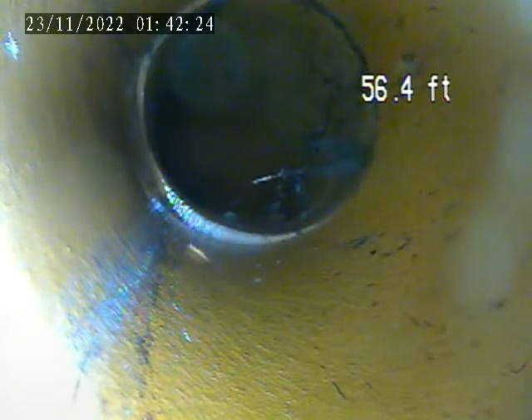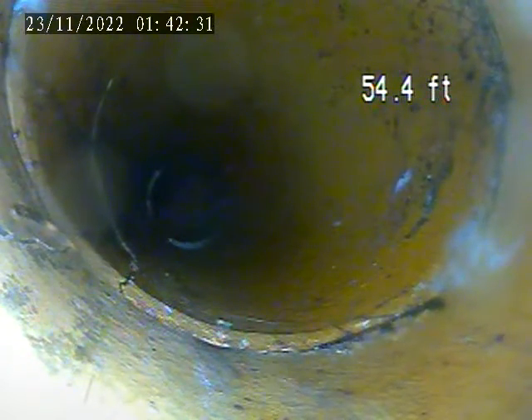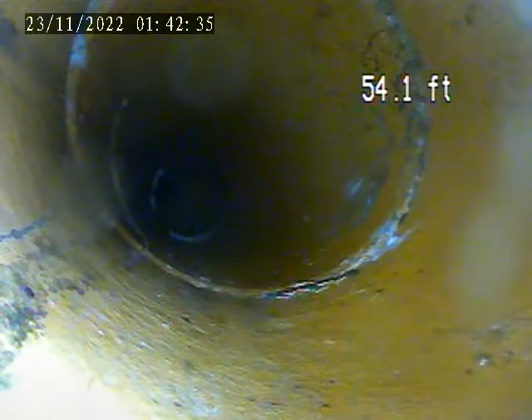Pushed out to the main tap-in is about 57–58 feet. We'll pull back from here to the terracotta sewer line. Looks like there's a small break in the line here at 54 feet.